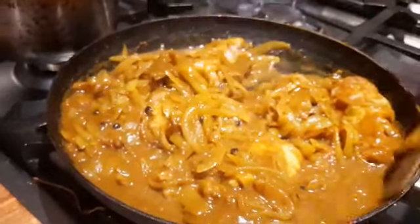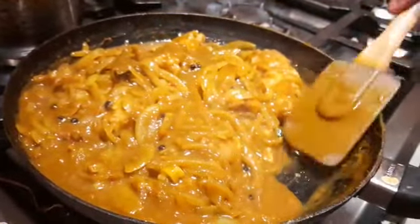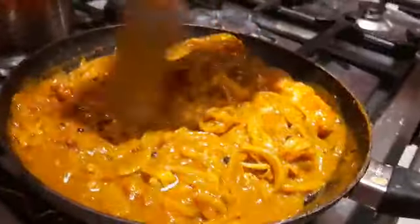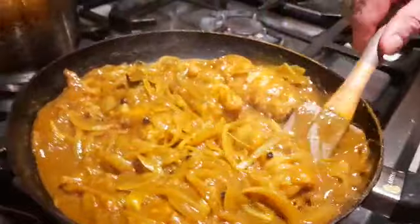The flavors just get better and better, and that folks is our Cape Malay pickled fish. Jenna, it's been great working with you again, can't wait to try it. We serve this cold — it's one of these traditional dishes and it's served cold.